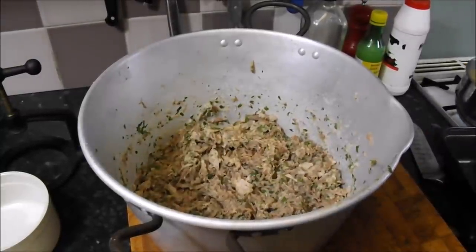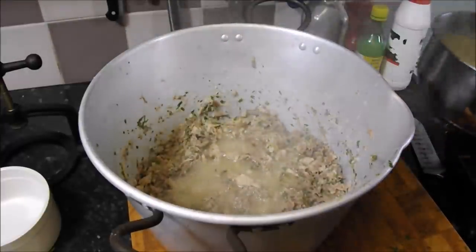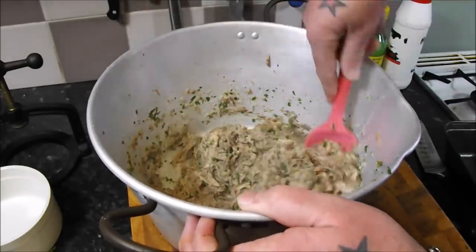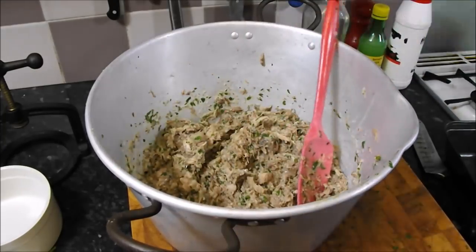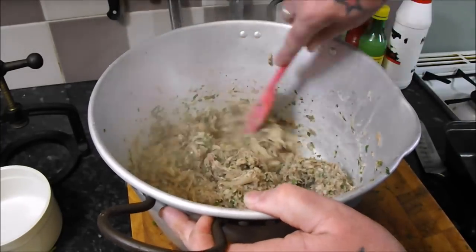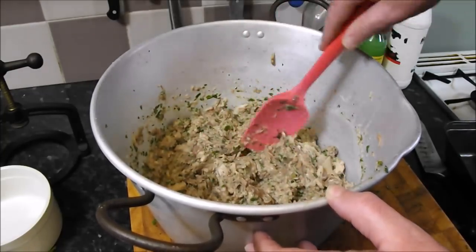I'm going to take a couple of ladles full of my reduced liquor — one, two — which will be super super sticky. Just give that a mix up, make sure it's all coated. As you can see it's almost come together. I'll add another ladle — it will stick anyway because of the amount of gelatin produced from the bones and the fat. That's what you're looking for.